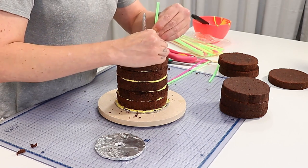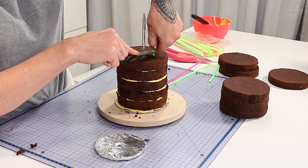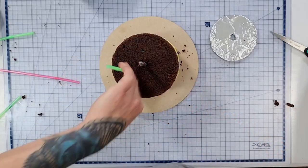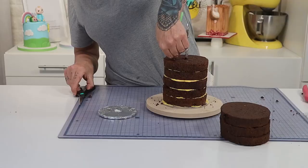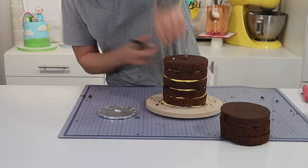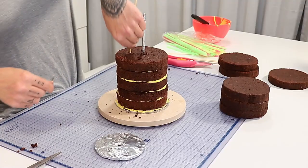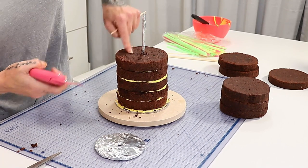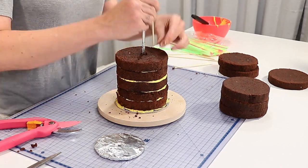Now what I want to do is put a support in the center so that none of our cake on top collapses. I'm using just some plain old drinking straws and popping them down into the cake. I'm using 4 drinking straws, making sure they're nice and level, and then inside the drinking straws I'm adding some skewers just for a little bit of extra stable structure. You can never have enough.